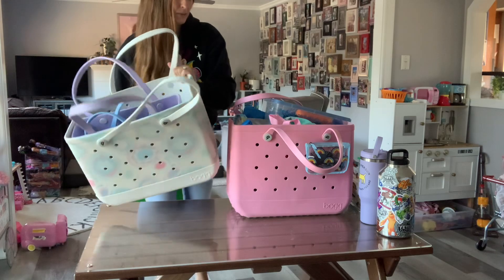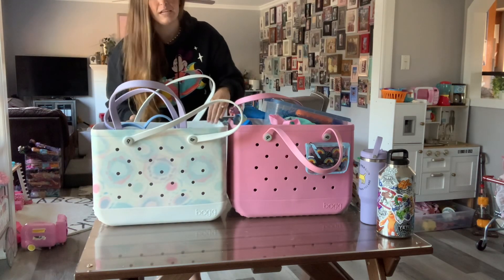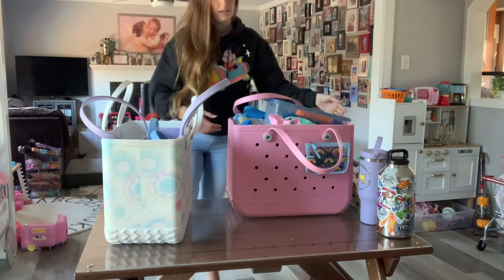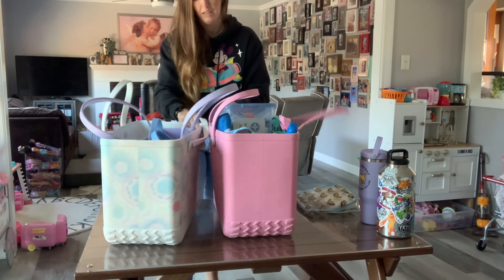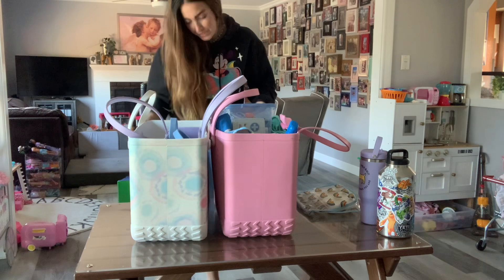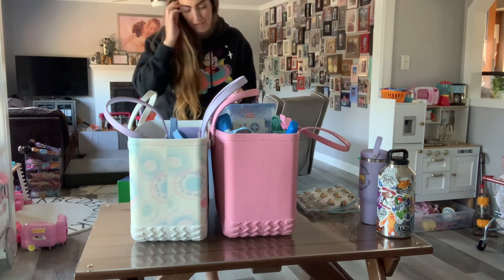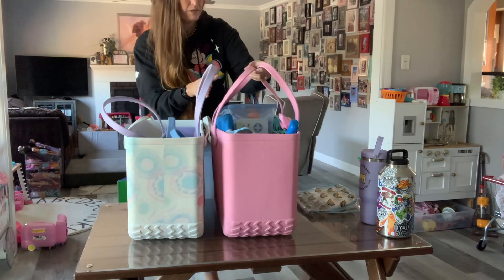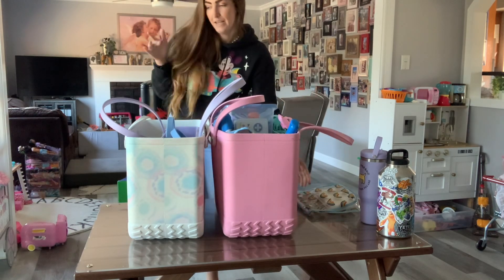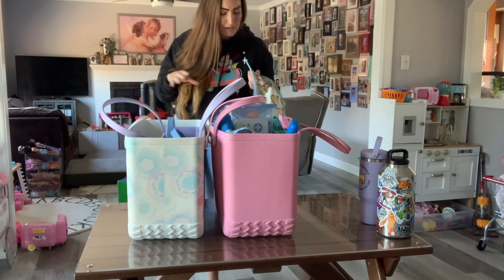Just some things about these bags — I use these all the time. A lot of times I'll take these big ones and line them up in my trunk and they don't fall over or anything. They're super heavy on the bottom so they don't tip over. This one I have packed to the brim because we go to the pool almost every day.